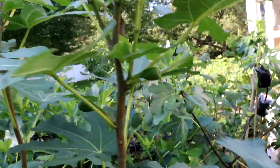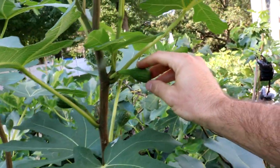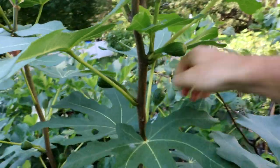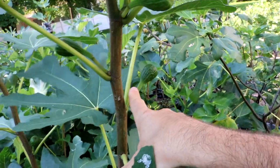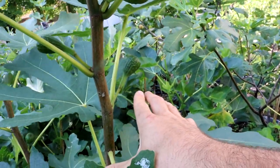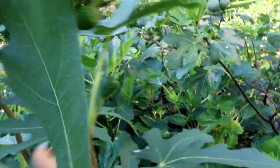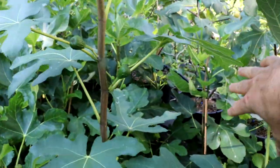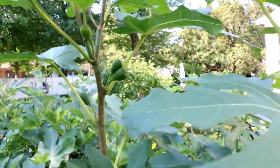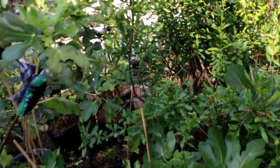Here's an interesting fig called Dal Oso that has performed so differently in the ground than in a pot — it's quite shocking. The stem length, the neck length, everything about it just seems ridiculously different from the years I had it in a pot. It's now performing and looking so differently in the ground, and it's got pretty good fruit set too, which is also important. It's not just enough to have that one little key characteristic.